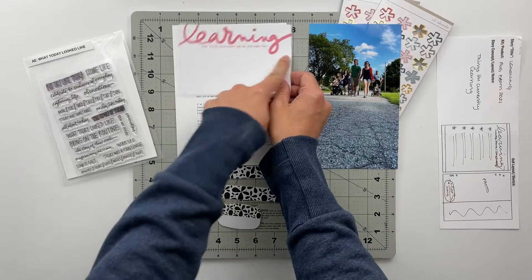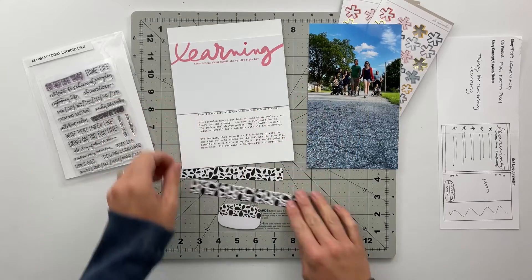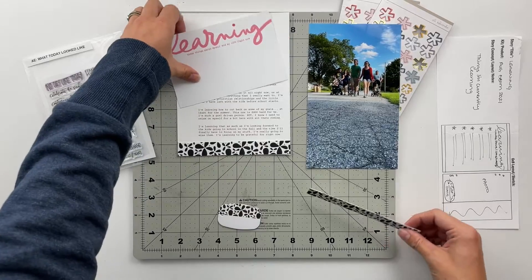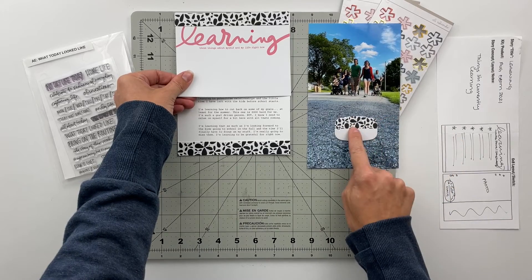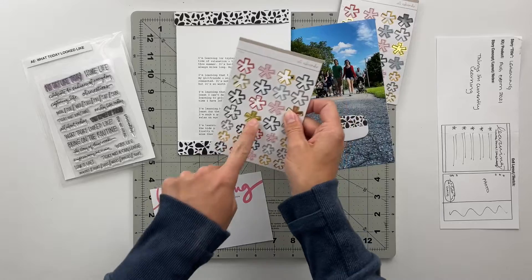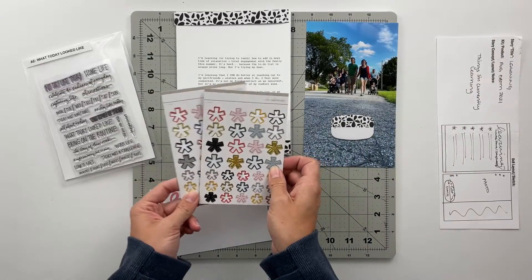Otherwise I could have just cut this off and glued it on top, but I don't like the fact that they are slightly off. I've also got a couple sections of this black pattern that I can add to the top and the bottom. The word learning is going to go here and tie it together with the tag and a date stamp over here.